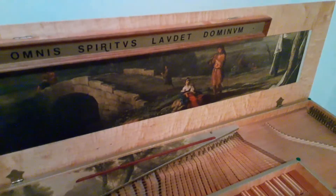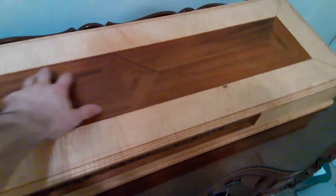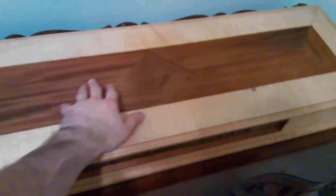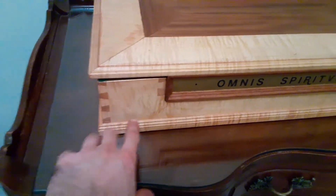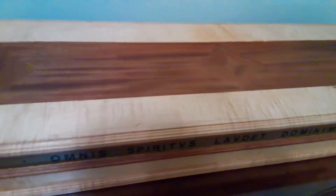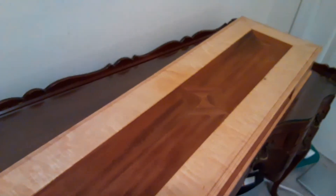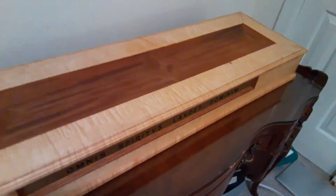I'm going to close the lid very carefully because I'm holding the phone with one hand and closing the lid with the other. You can see the top of the lid has this wonderful — looks to be walnut marquetry. And then we have these really stunning dovetails that run around the case, and of course there is the molding. All in all, you can see how light this instrument is — it's a little bit heavier than your typical King of Sweden clavichord.